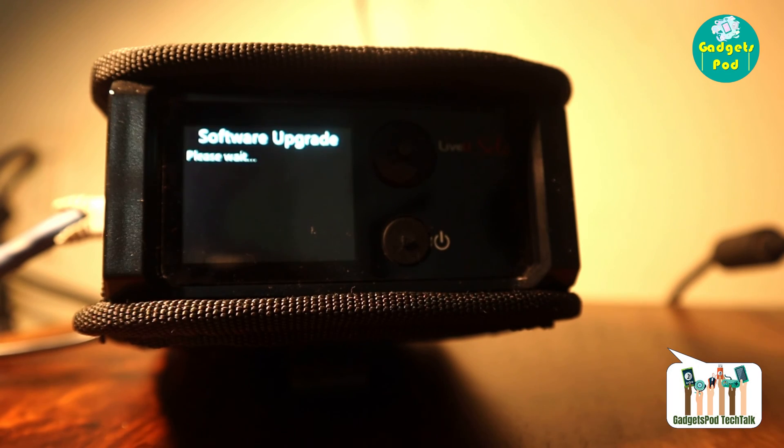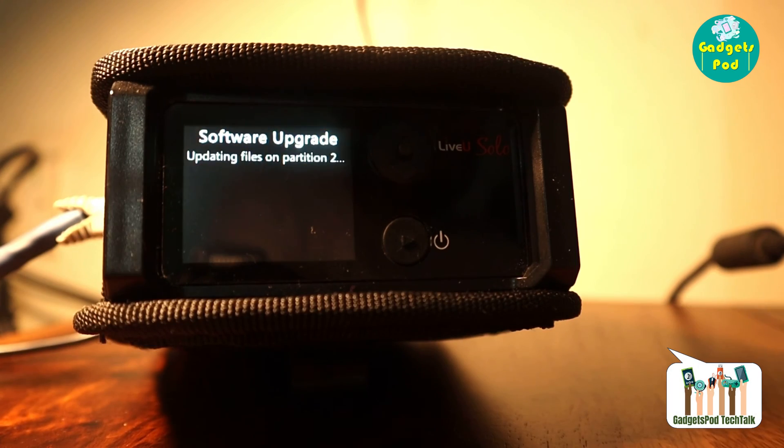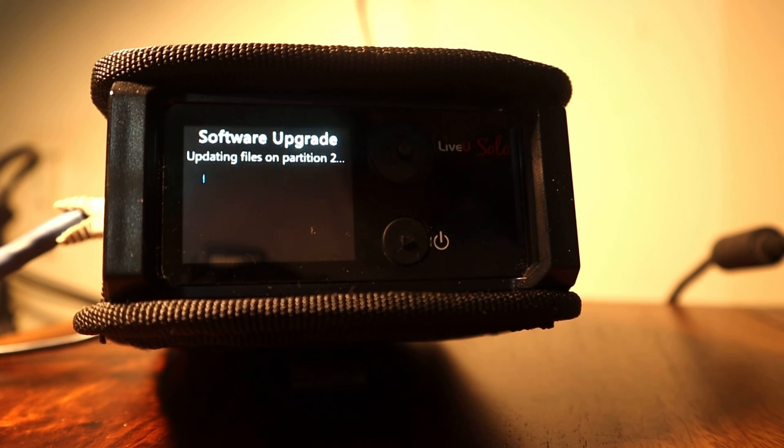Once you confirm the upgrade, the process will start, and you will see a screen indicating the update is in progress. It is essential to refrain from powering off or disconnecting the unit while the upgrade is taking place to ensure a smooth and successful update.